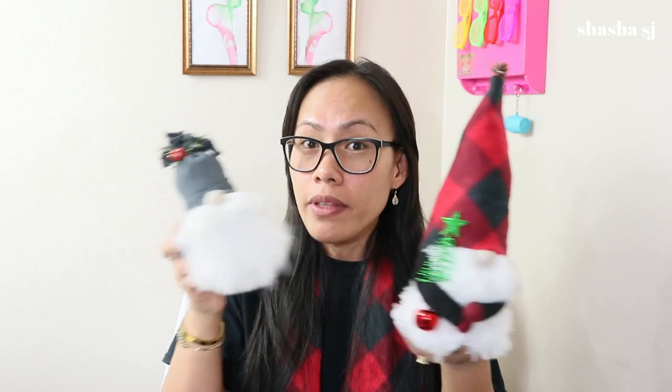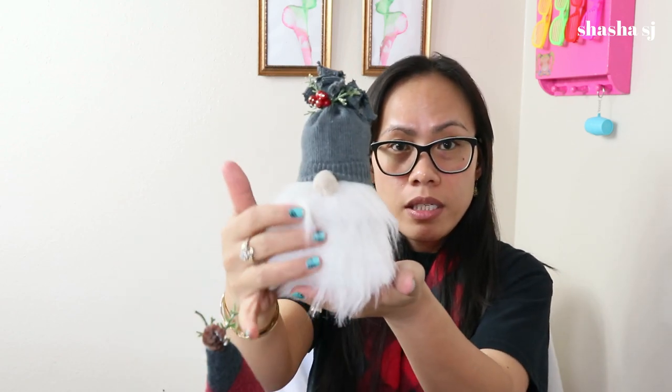Hello, welcome back to my channel! Thank you so much for coming back. Today we are going to use awesome craft items from the dollar store to make this beautiful gnome. Aren't they cute? Everything that I use is from the dollar store — let's get into this, here we go!